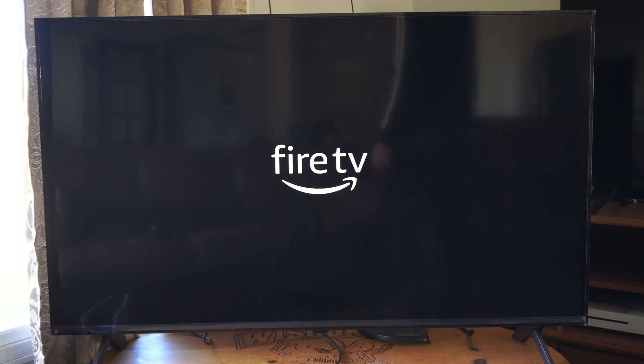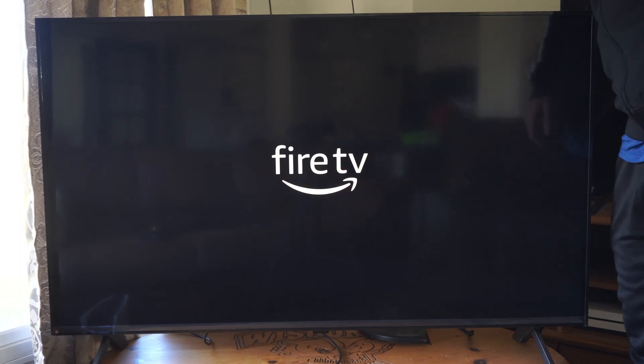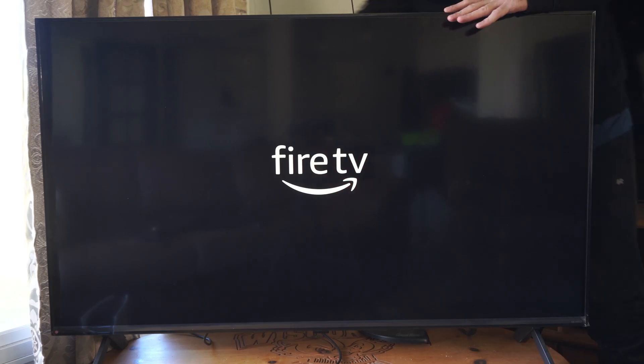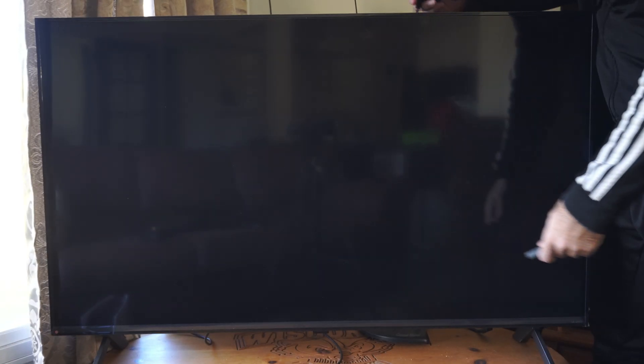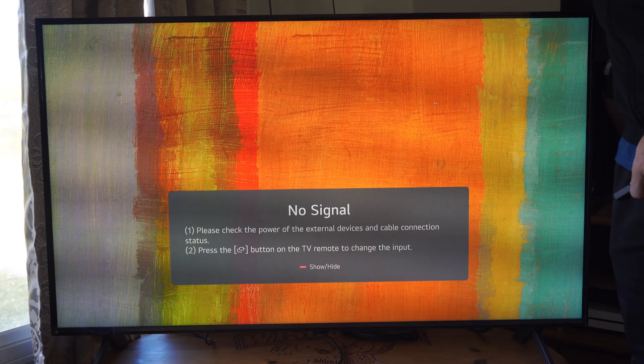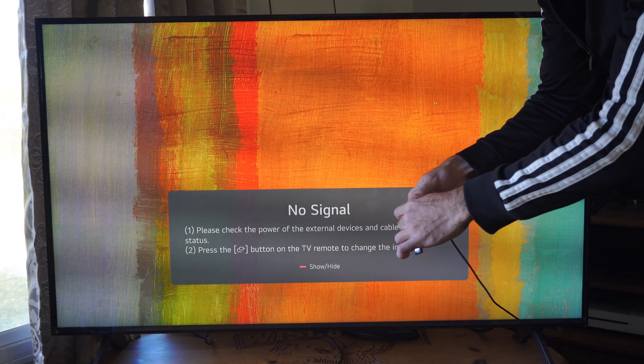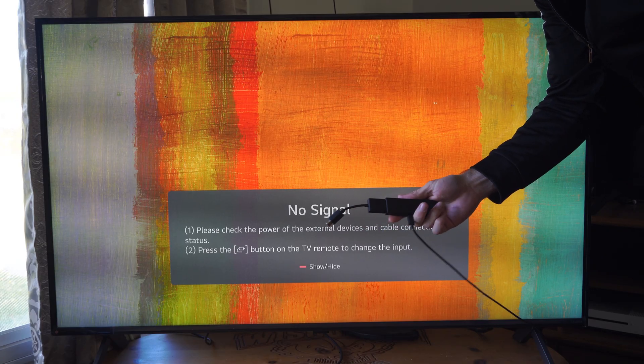Otherwise, you could try a different HDMI cable. The little adapter that comes with it could be causing an issue. You could try a different HDMI cable, or you could plug it directly into the TV without the adapter — just plug it directly into the TV like this.